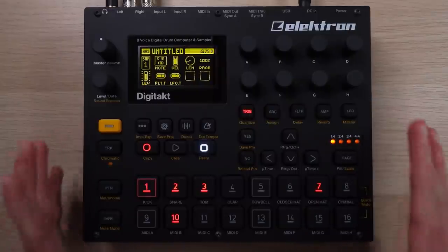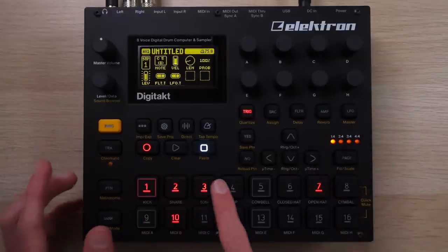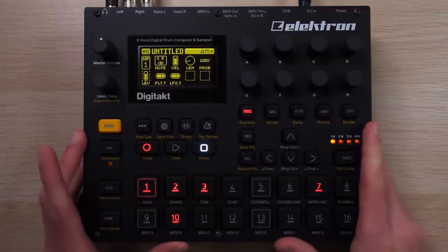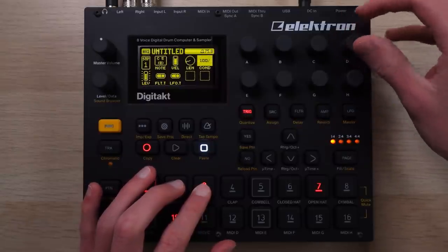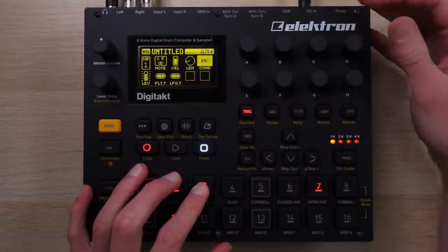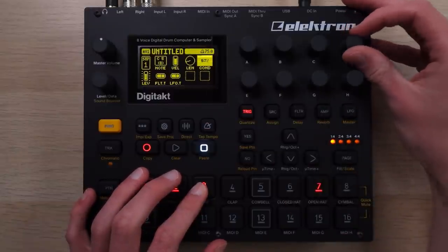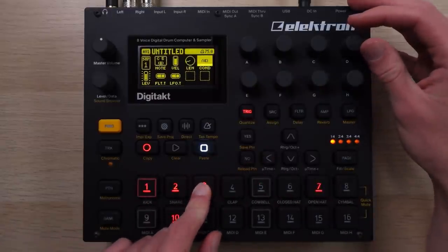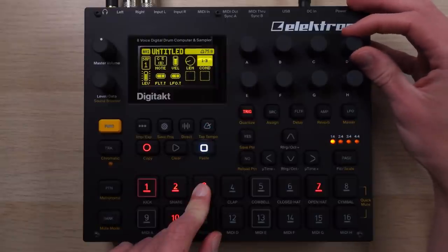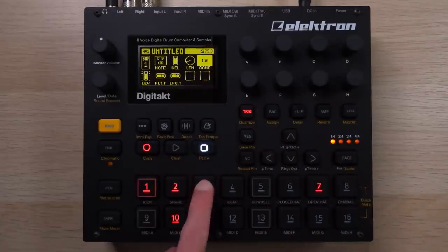Let's get back into the sequencer. I mentioned conditional triggers earlier, and there are also probability settings. These let you edit on a step-by-step basis how often a note will actually play. You can set how likely a step is to trigger—the probability—so if I hold this down, I can set it to 100% so it triggers every time, or maybe 50% or 25% so it plays randomly but just sometimes, and you can get some nice variation out of that. Or you can set conditional triggers, which look at how many times the sequence has looped through—so on the first of two loop-throughs it will trigger the step, and on the second one it won't. Or if set to two out of two, it plays on the second loop-through and not the first.